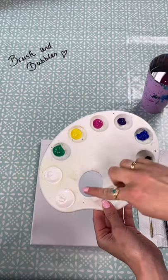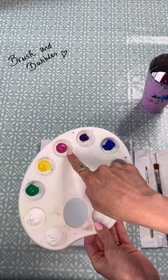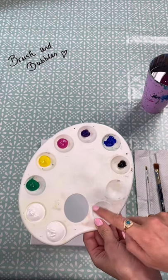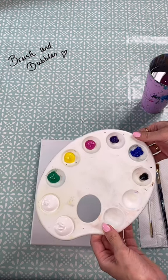For this painting I've got two dishes of white paint, some green, yellow, pink, purple, blue and black. If you haven't got any pink you can just mix that up using some white and red.